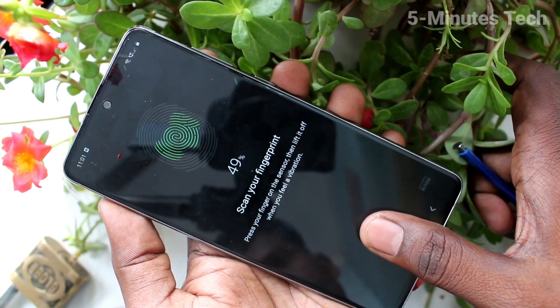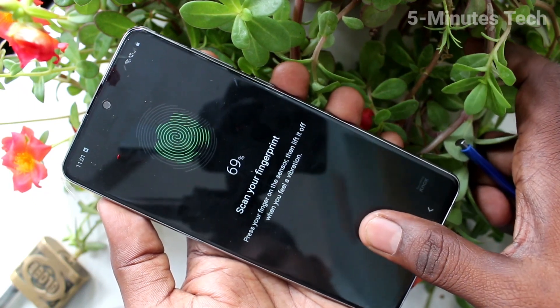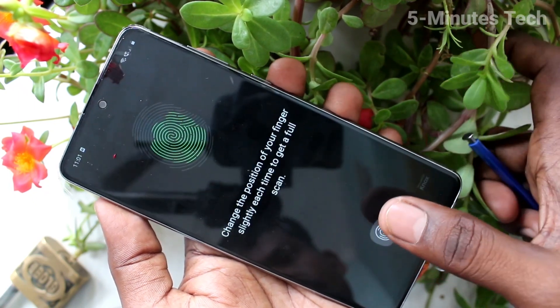Do it until you get 100 percent. Slightly vary the position of your finger each time.